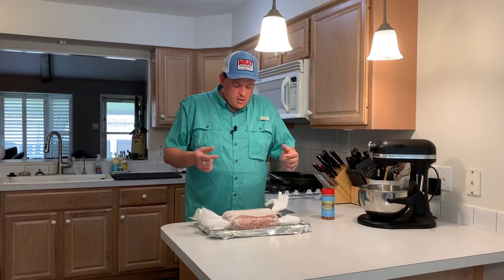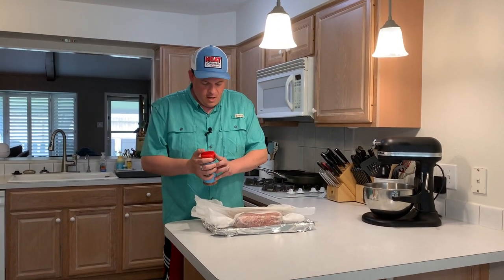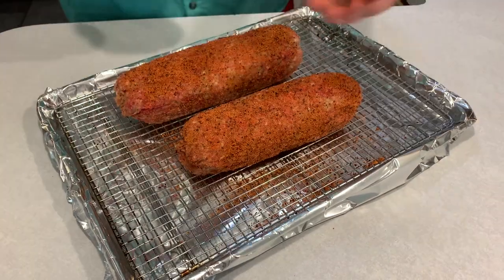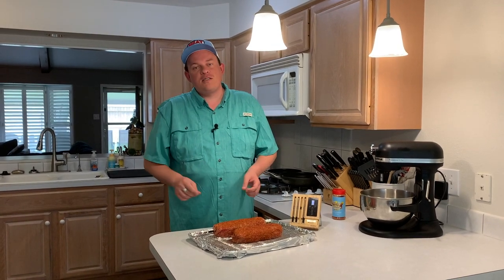I'm going to go get the Traeger fired up to 225 degrees. These have been sitting in the fridge for about half an hour, maybe 45 minutes. We're going to slowly unroll them and hit them with a little bit of Meat Church Holy Gospel — seasoned on all sides — and we'll go throw them on the Traeger. I'm going to season the bottom side first, then flip it over and season the top. To keep an eye on internal temperature, we want to get them to 160 degrees per USDA guidelines. I've got a probe thermometer in there to watch as they cook. I'm going to let them go for about 45 minutes, then brush with barbecue sauce every 45 minutes until we hit 160 degrees.